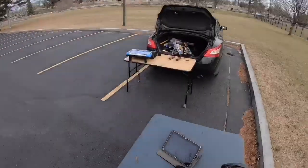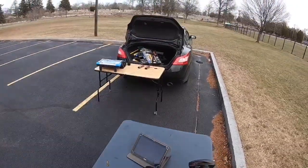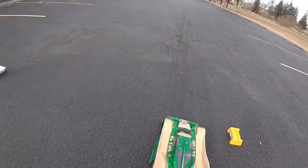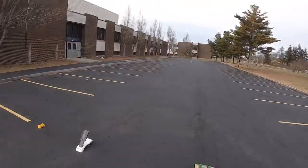Going to do some more test hits with the XTM. That was a good pass. Alright, it's going to be the last test hit with the XTM.